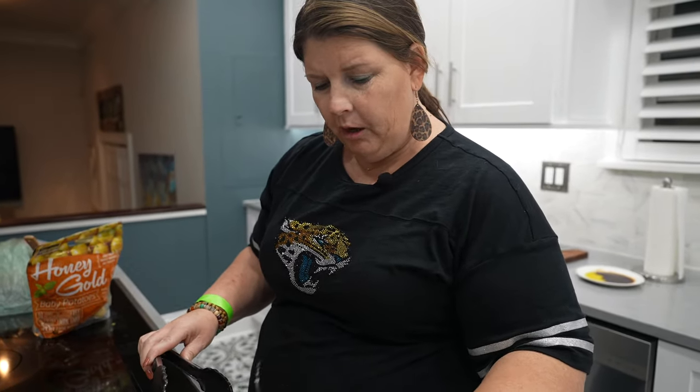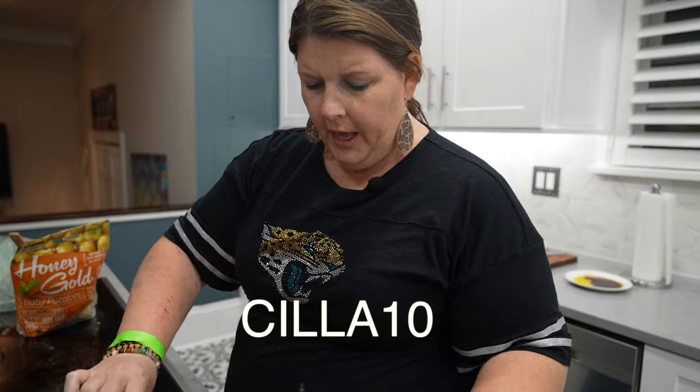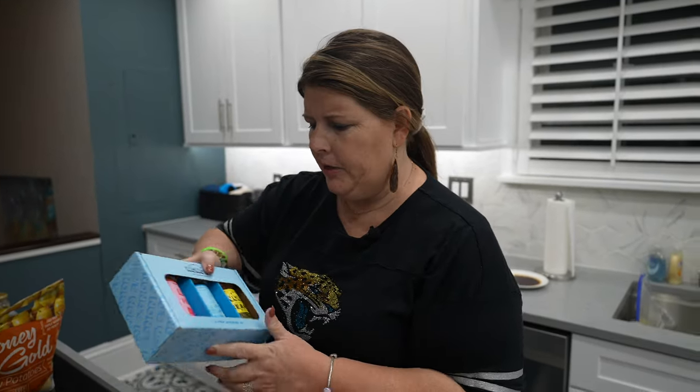The other cool thing is they're going to give you 10% off. All you have to do is use code SILLA10. They actually have a gift pack — you can get all three and gift it to your favorite chef in the family. People love spices and you can never have too many in my opinion. So make sure you go grab that and let me know down below what is your favorite spice.